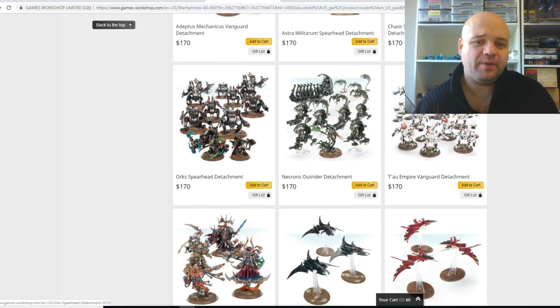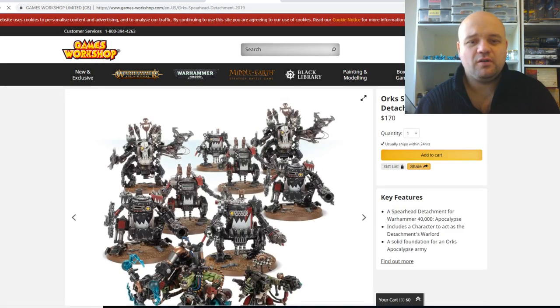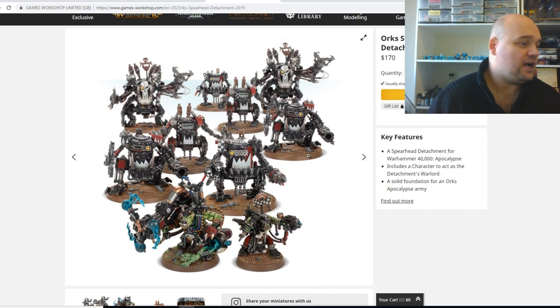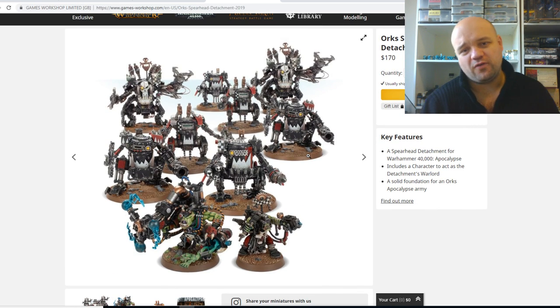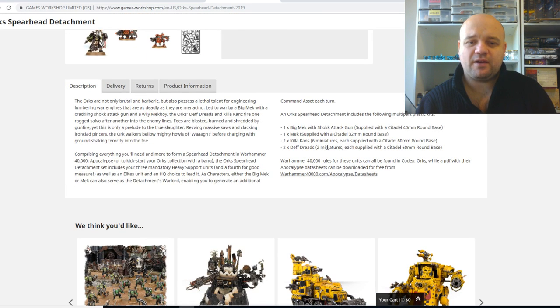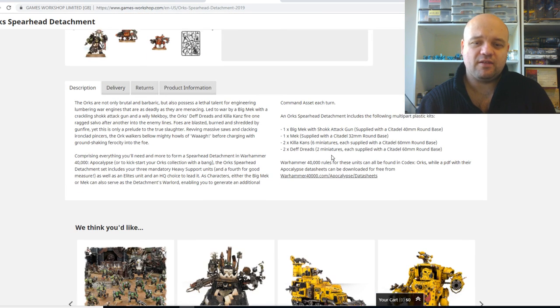We've got the Ork Spearhead Detachment. It's decent value — you're going to save about $80 from it. You get one Big Mek, one Mek, 2 Killer Kans, and 2 Deff Dreads.